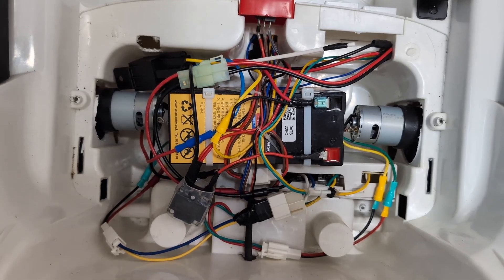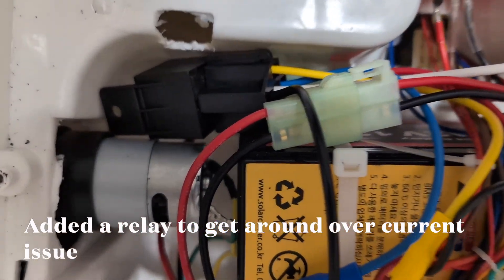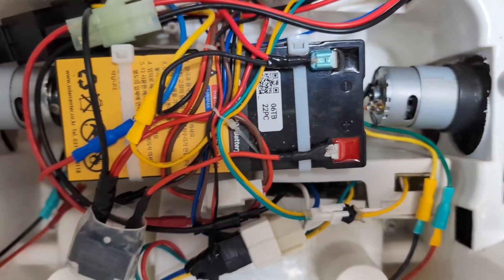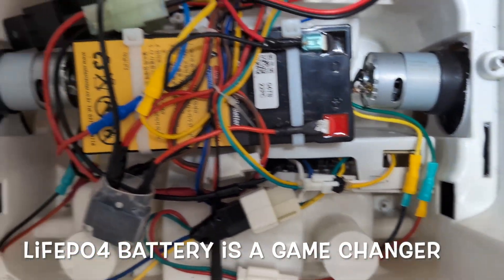A few moments later — finally it's all set up. The relay is right there, the step-up converter is right there, the battery, the fuse, and connections to the two motors.